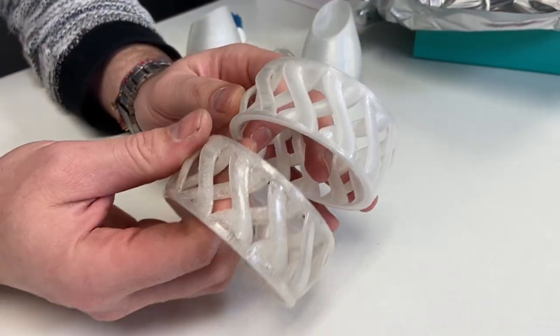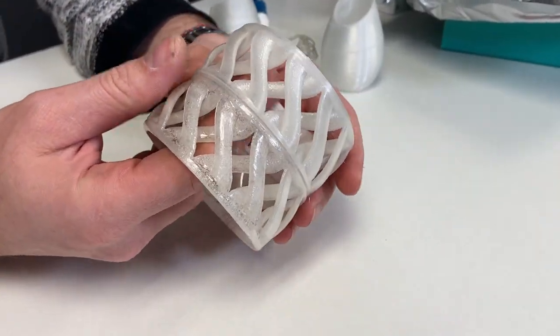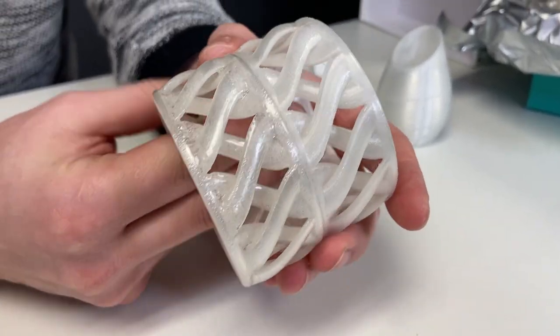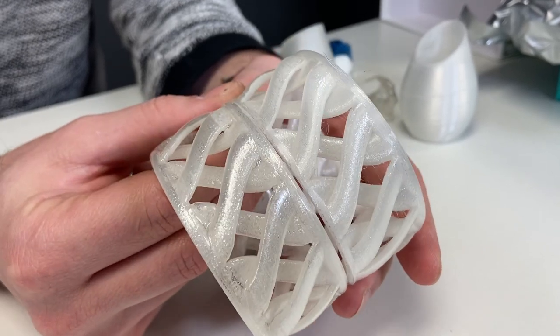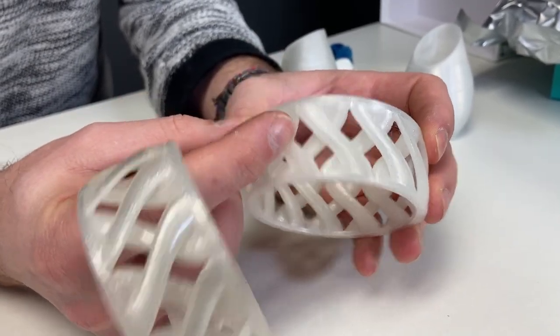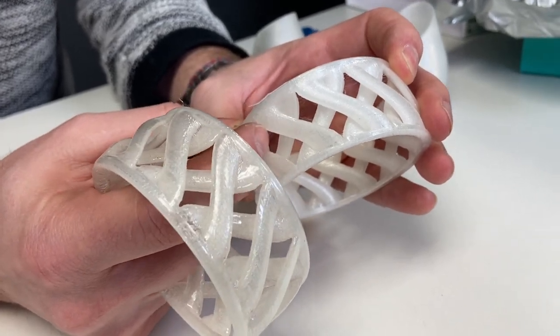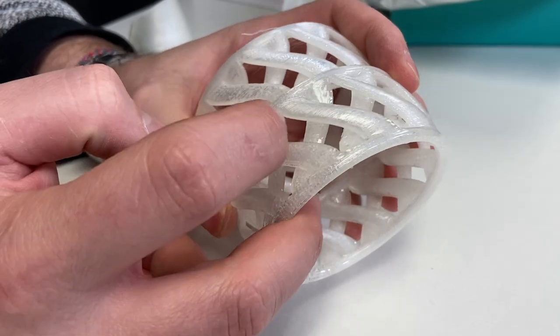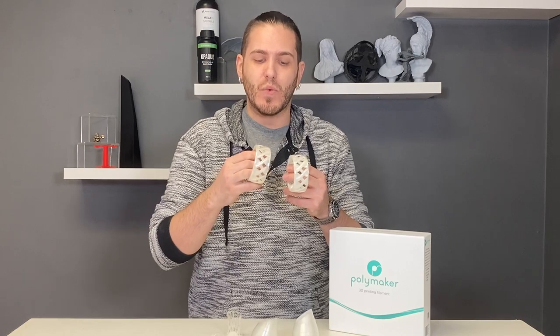I have two identical prints here. This one finished, this one didn't — it got a clog at some point — and you can definitely feel and see the difference. In terms of castability, this is a game changer, because I would probably just not even try casting a raw FDM print regardless of layer height. Moving on to the actual casting side of what makes this work — supposedly — we haven't tried it yet.